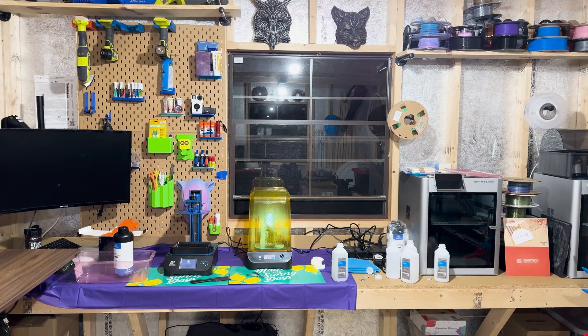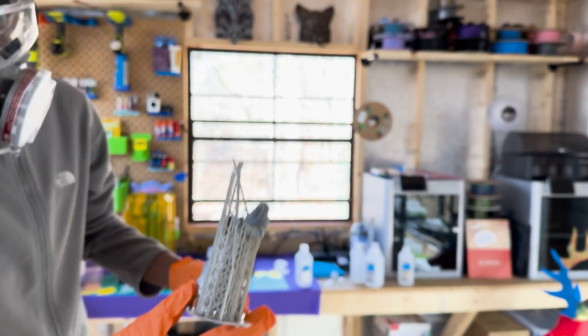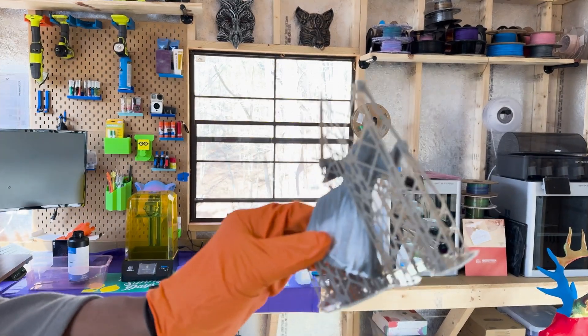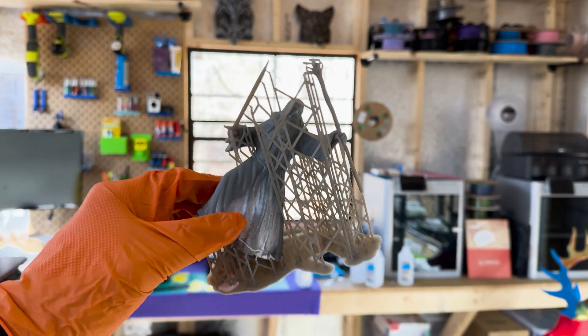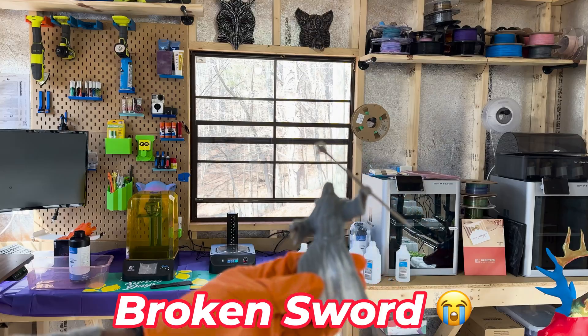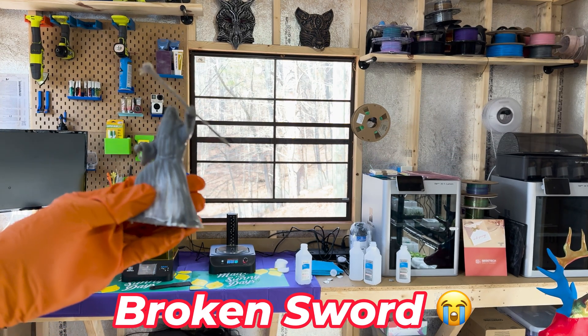With the curing process complete, it was time for the moment of truth: removing the supports. Armed with a pair of tweezers and a lot of patience, I carefully snipped away the supports, revealing the detailed figure of Gandalf beneath. The satisfaction of seeing the final product, free from all of its scaffolding, was nice. Gandalf stood proud, a testament to the journey from digital file to physical form.